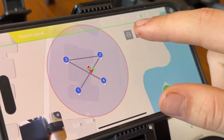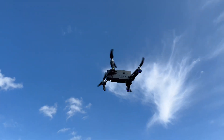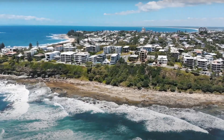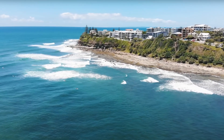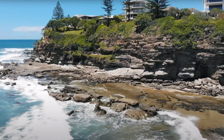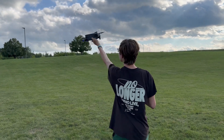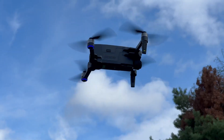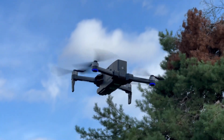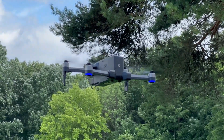Flying it on a very windy day, it captured everything well and did a pretty good job with the gimbal despite the wind. It flew nicely and was easy to take off and land. Overall, it's a really nice-looking drone, great for beginners or anyone that wants to get some quick aerial shots. Highly recommended.